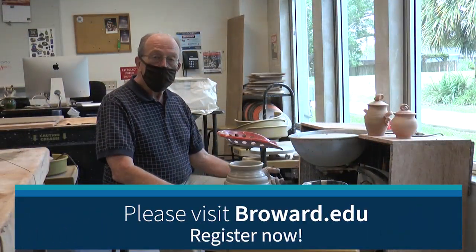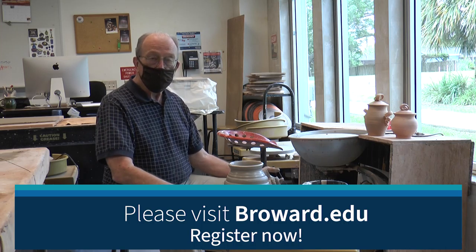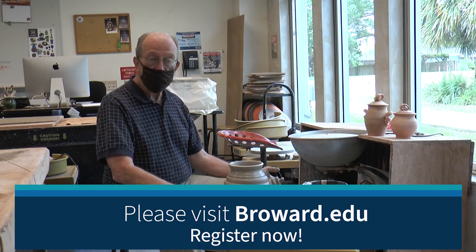We hope that you will register for classes here at Broward College North Campus, and especially we hope to see you here in the Ceramic Studio in a Ceramics Class.